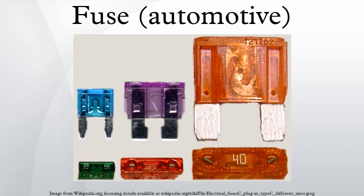Blade type fuses can be mounted in fuse blocks, in-line fuse holders, or fuse clips. The ATC fuse has a fuse element that is closed or sealed inside of the plastic housing, and the ATO fuse has a fuse element that is open or exposed on the bottom of the fuse between the blades.